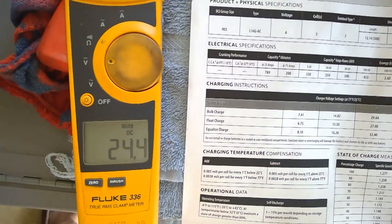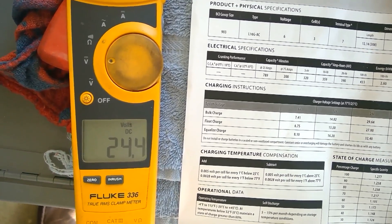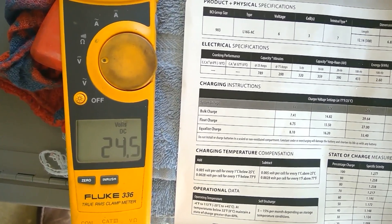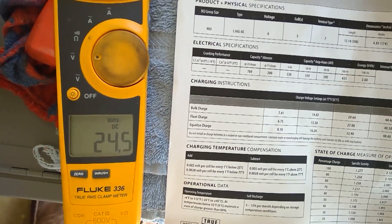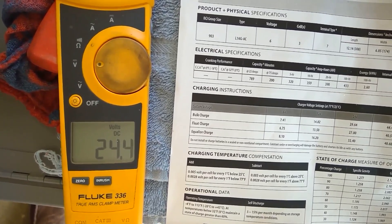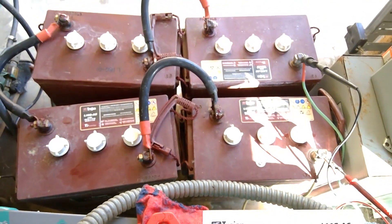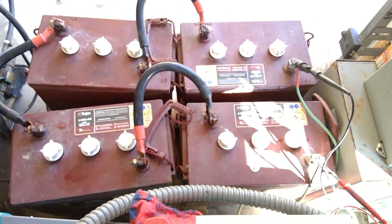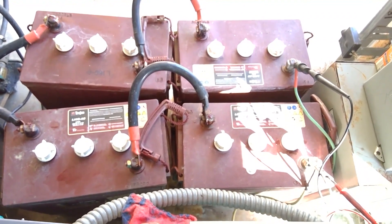I will check back in like an hour. I don't suspect it's going to move probably much from 24, with the amount of drain we took on. As I say that it just jumped to 24.5, but we'll see where it ends up. Check it in an hour or two. And then we'll also check the hydrometer to see what that says as well.